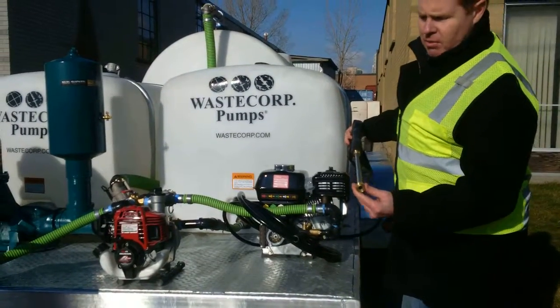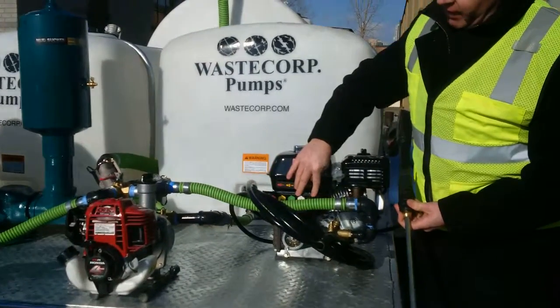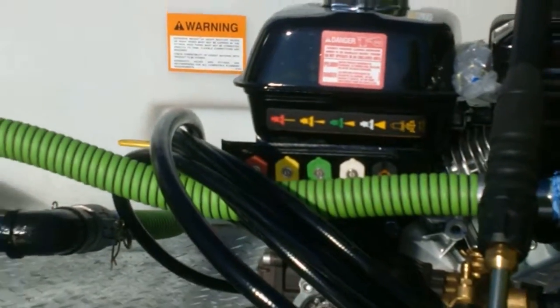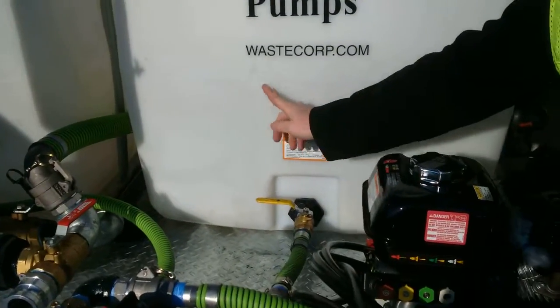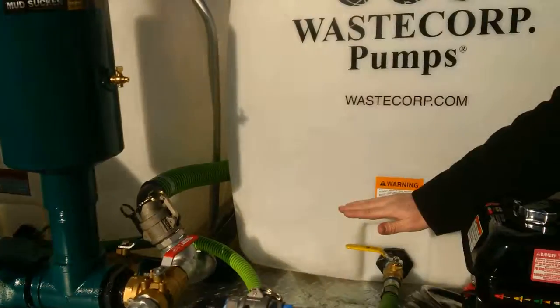The pressure washer has multiple tips — there are five different tips you can use for different applications. As well as with the large tank, you do have isolation valves for the chemical tank and the fresh water tank if you want to isolate those for any reason.